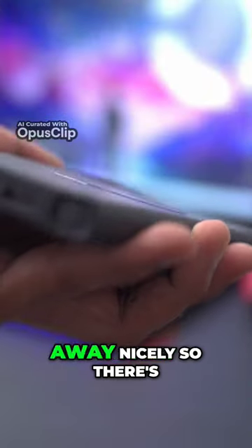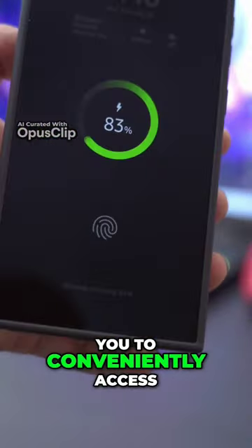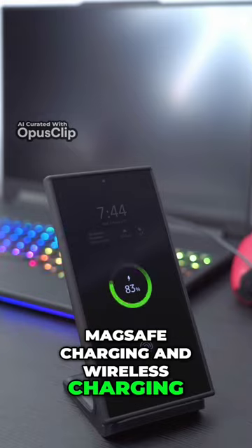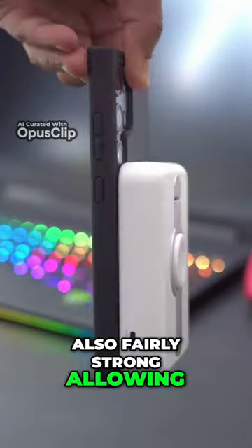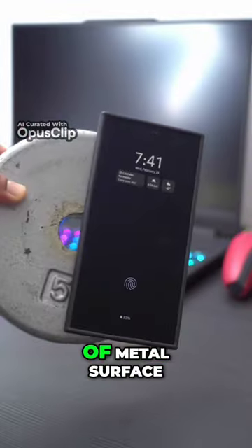The magnetic O-ring folds away nicely so there's no rocking when you place the phone down. The O-ring allows you to conveniently access MagSafe charging and wireless charging. The magnet is also fairly strong, allowing you to attach any type of MagSafe accessory or attach the phone to any type of metal surface.